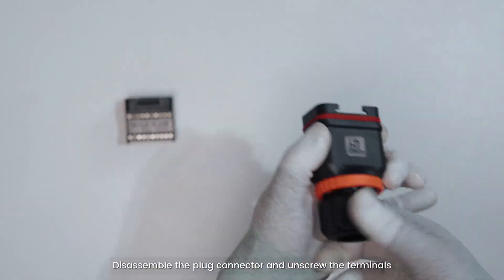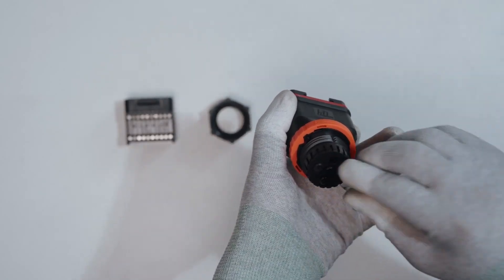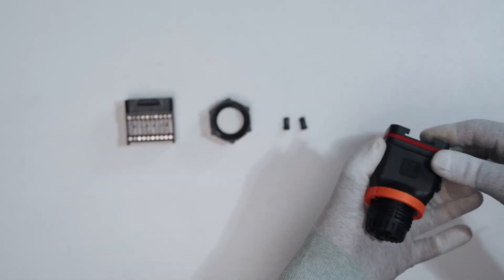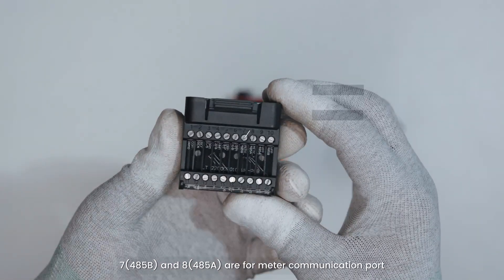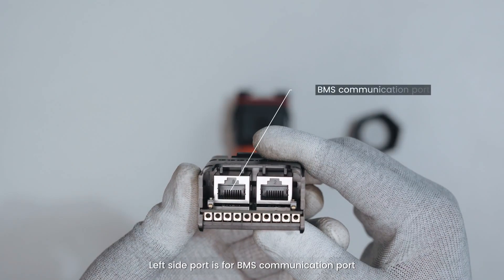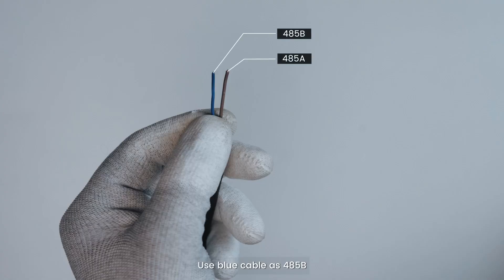Disassemble the plug connector and unscrew the terminals. Check that terminal 7-485B and 8-485A are for the meter communication port. The left side port is for the BMS communication port and the right side port is for the meter port. It can also communicate with the meter. Use blue cable as 485B and brown cable as 485A.